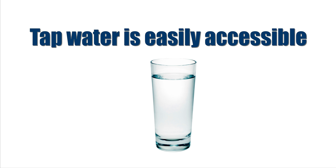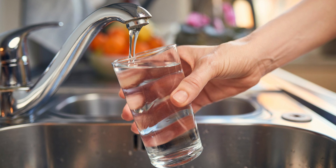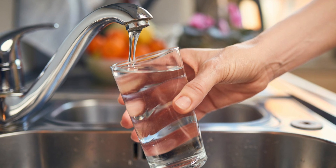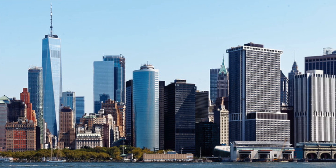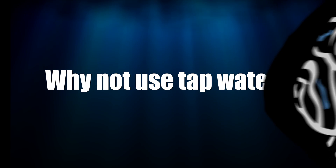Tap water is easily accessible — everyone watching this video likely has access to it. No special equipment is needed; just turn on the faucet. Some tap water is very clean with low total dissolved solids. Surprisingly, parts of New York City have really clean tap water. So why not use tap water? The unknowns. Certain tap water parameters can change without notice, and your water provider doesn't have to inform you. Sterilization methods can change, and if that causes problems in your reef tank, you won't know until you notice the issues and work backwards to figure out it was your tap water.